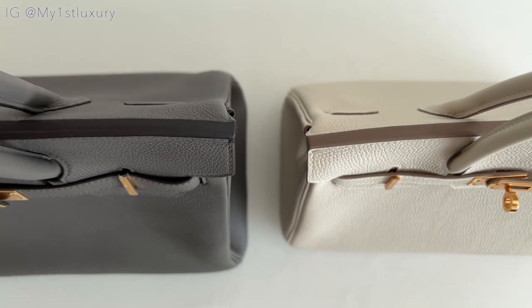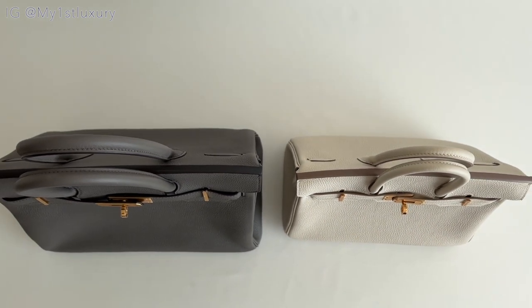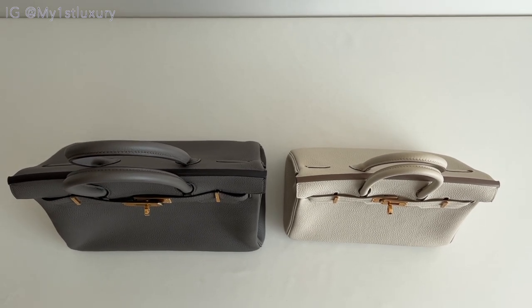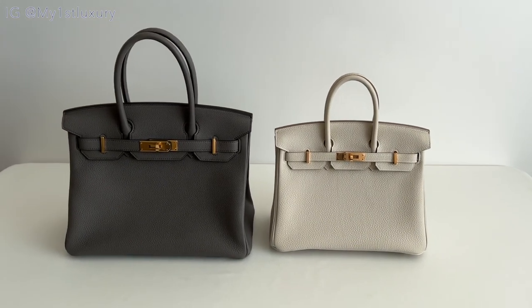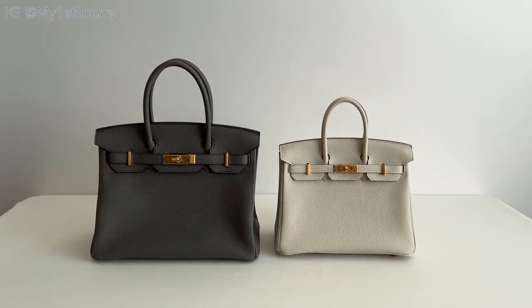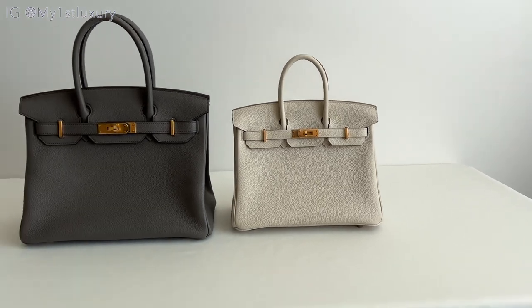From the top view, you can see the different color finish on the leather. There are two completely different color families. The one on the left has the darker gray finish, and both of them have the tone-on-tone stitching as well. The hardware is gold on the 30 versus rose gold on the 25.